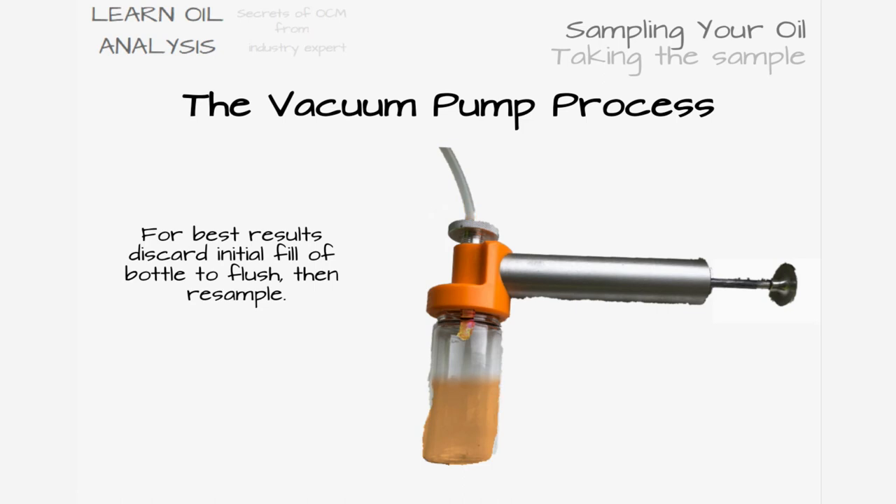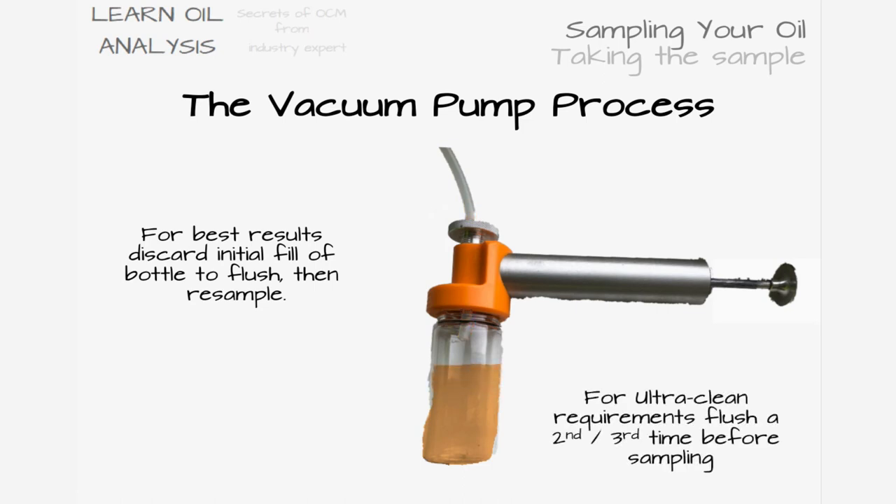When the bottle is about half to three-quarters full, pull the tubing out of the dipstick slightly and begin to release the pump valve to slow the flow. This means the remaining oil in the tubing will fall back into the dipstick and bottle, reducing the chance of oil spillage when withdrawing the tubing. Briefly inspect the sample for any visible signs of contamination such as cloudiness, emulsification, sediment, metal, or water droplets.